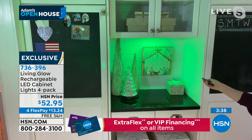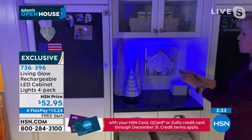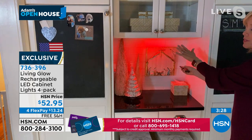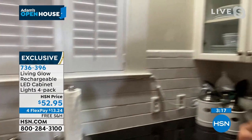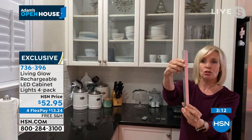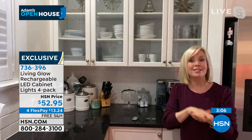This is the under-cabinet lighting — it's a 12-inch bar, thin and lightweight. It has a magnetic mount: double-sided sticky tape, no drilling, no electrician needed, no batteries. This is super simple. You can turn it manually on or off, or with the remote control. Each bar has 60 LED lights and they're bright, but remember they are dimmable.